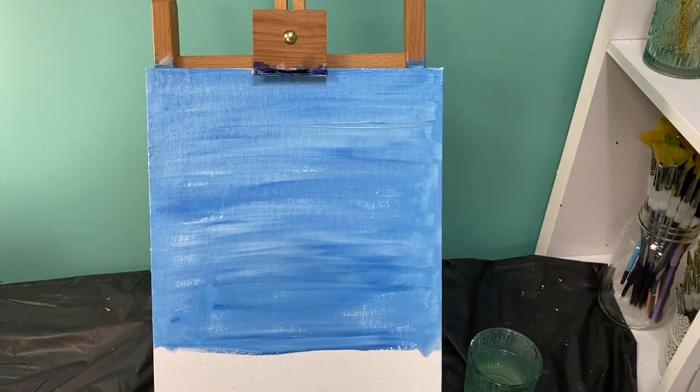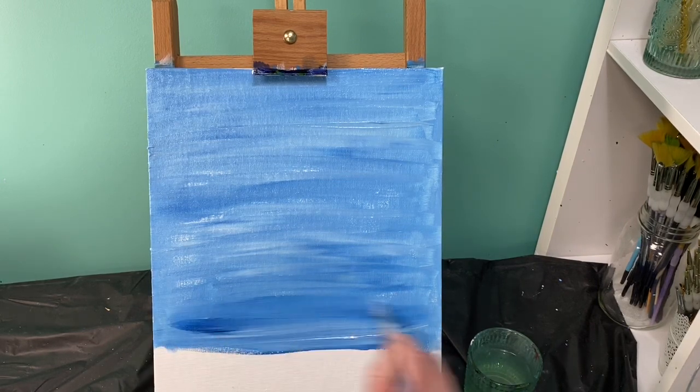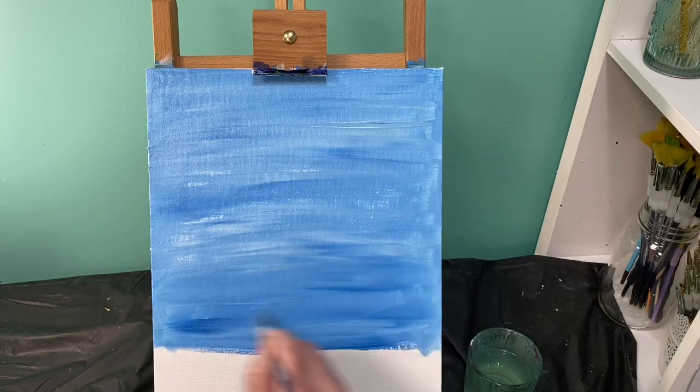If I run out of paint I can just go back and grab some more blue and white and keep filling that in.